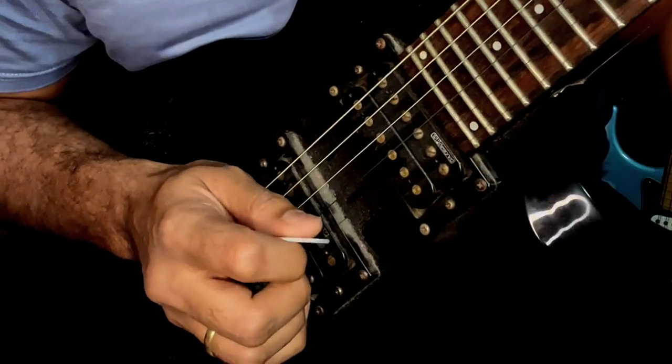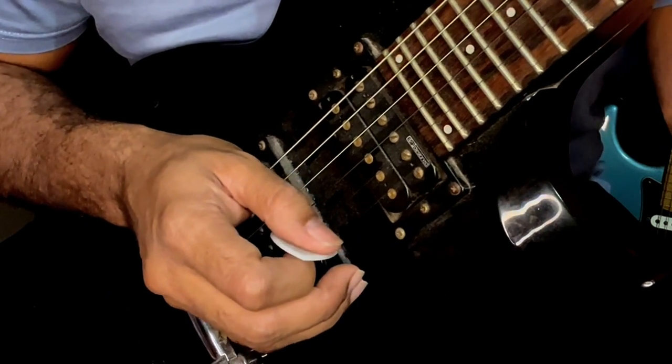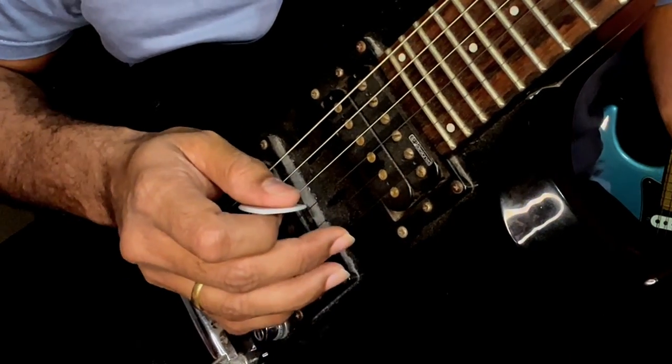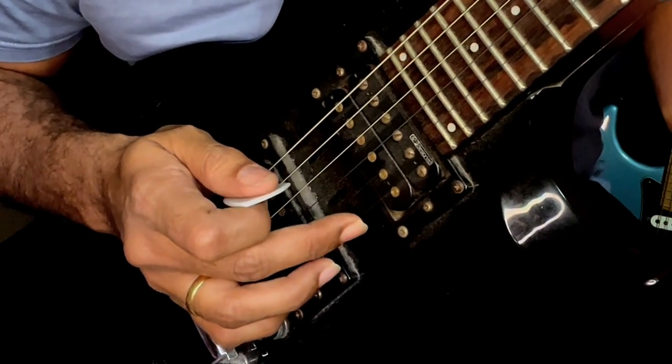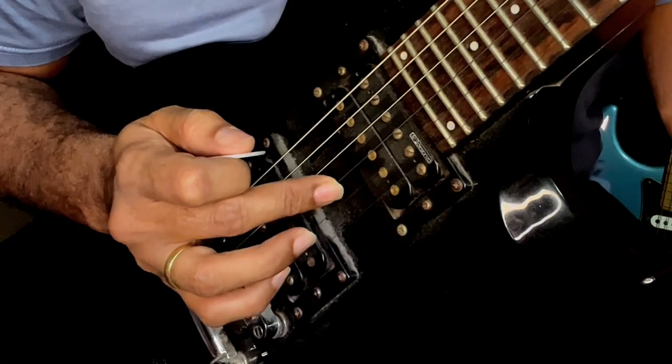Here's a quick exercise I want you to practice if you're an absolute beginner. This will help you find the strings easily, and I'll also give you a more advanced version that will make it sound more musical. The first part of the exercise is very simple — you'll learn a pattern where you go across three different string sets. My recommendation is to start with strings one, two, and three.